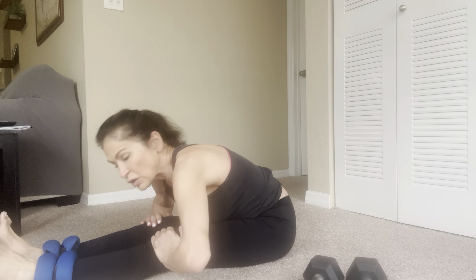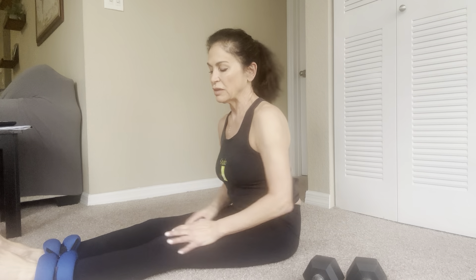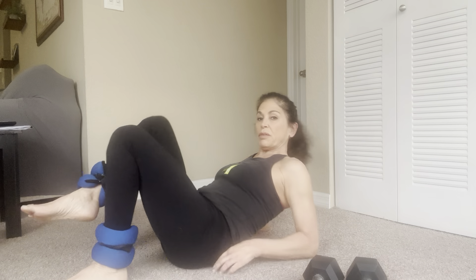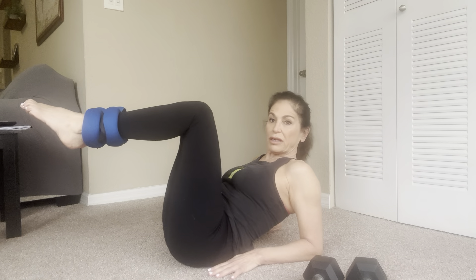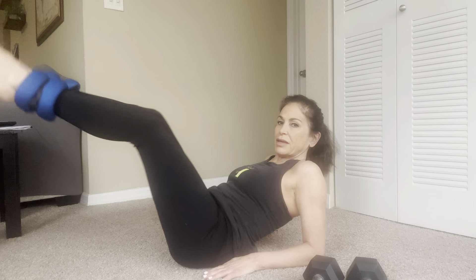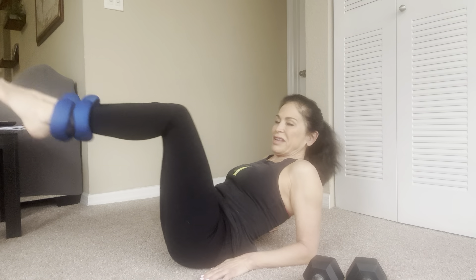Legs up in the air — kick! One, two, three, four, five, six, seven, eight, nine — ten more. One, two, three, four, five, six, seven, eight, nine, and ten. Good.